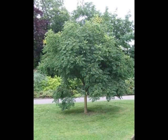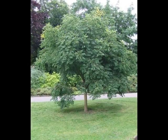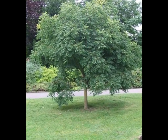The form of the tree is typically a rather dense, round mop-head on a short trunk.